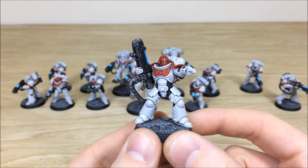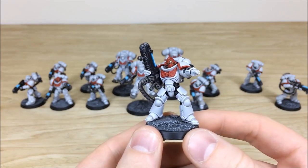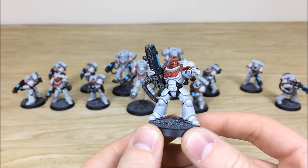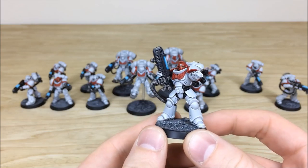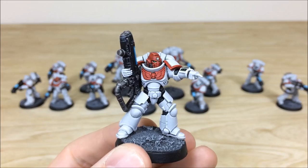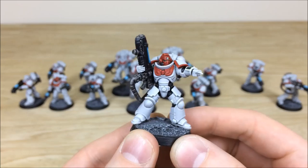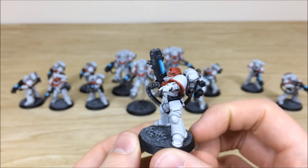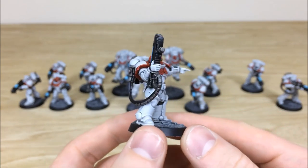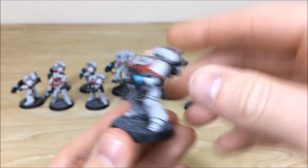All the gems and little lenses are picked out on the Hellblaster sergeant, along with his wrist-mounted computer all picked out as well. There's a lovely subtle plasma glow on the gun. Pulling forward another Hellblaster — really cool skin tones done on these with lots of contrast added to make them look very gritty.